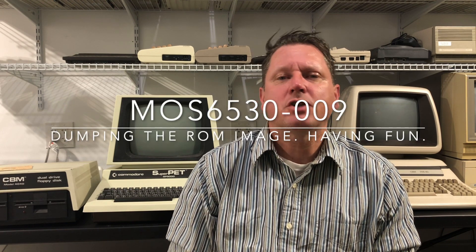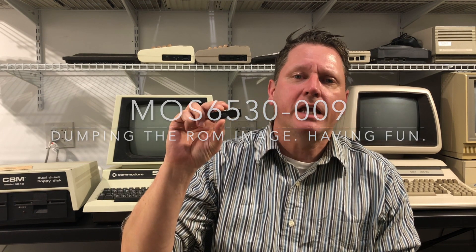Today we're gonna spend some time talking about this chip right here. It's a MOS 6530-009. They're referred to as RRIOT chips. RRIOT stood for RAM ROM Input Output Timer. These things were made by MOS Technology way back in 1975, before Commodore bought the company, which happened in 1976. We're gonna have a little history lesson about them, talk about what they were used in, and close out with some fun technical stuff - mainly how you'd go about dumping the ROM part of these RRIOT chips.